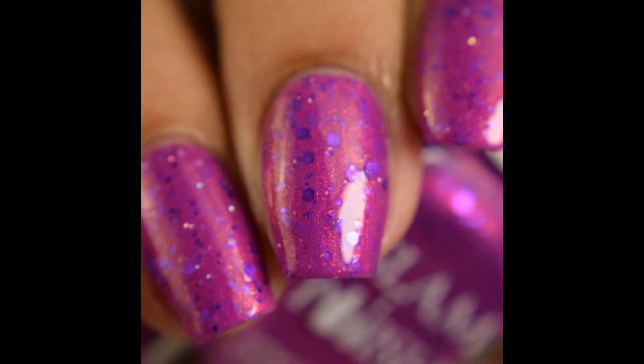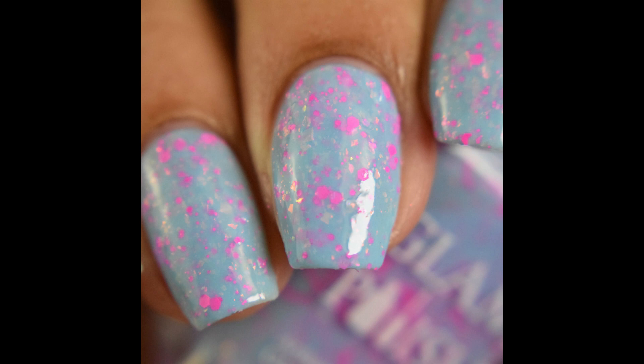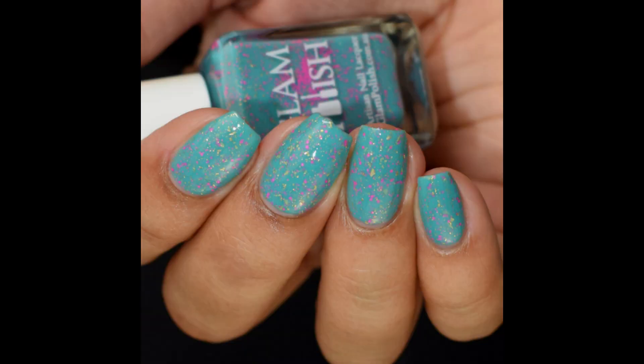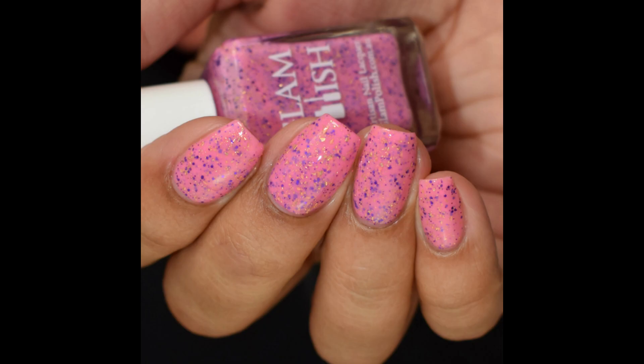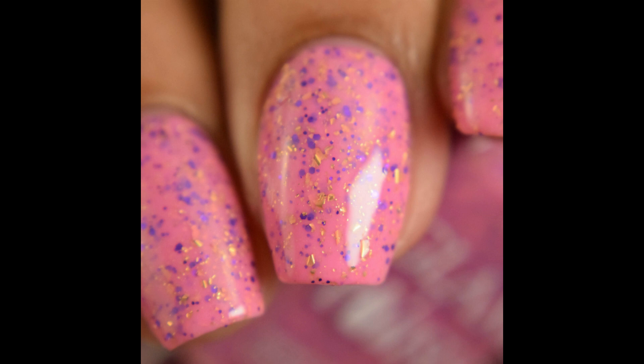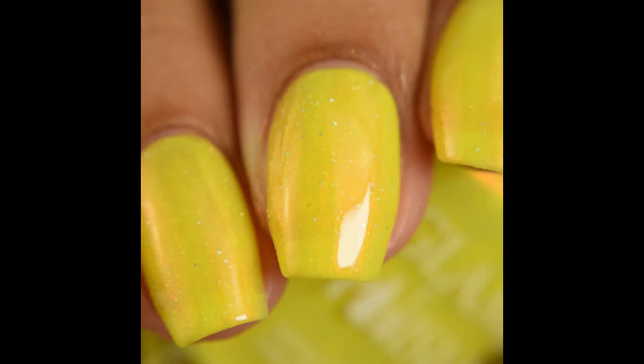These will release July 3rd at 2 p.m. Eastern time on Glam's website — I'll link you below. For the first 72 hours you'll save 5% off all individual shades with the code ANGEL5, or 10% off all full collections with the code ANGEL10. I'll break all of this down in the description box and also link you to Glam's Facebook group if you want to check out the other five polishes. As always, if you enjoyed the video please like and subscribe — thank you so much for watching!